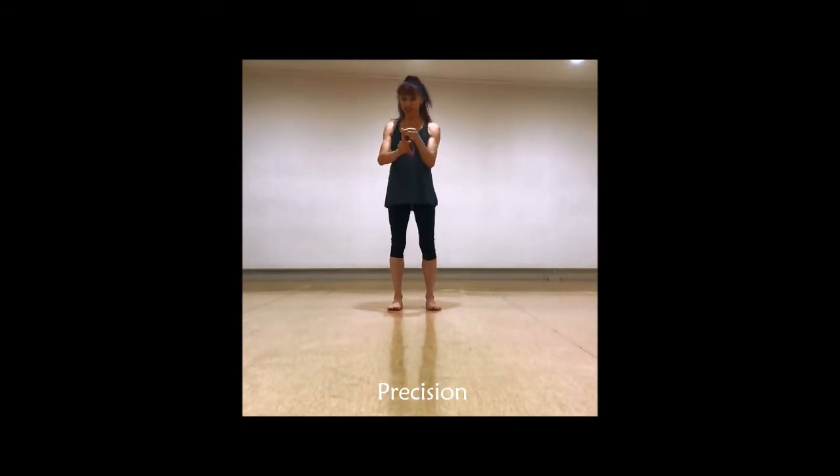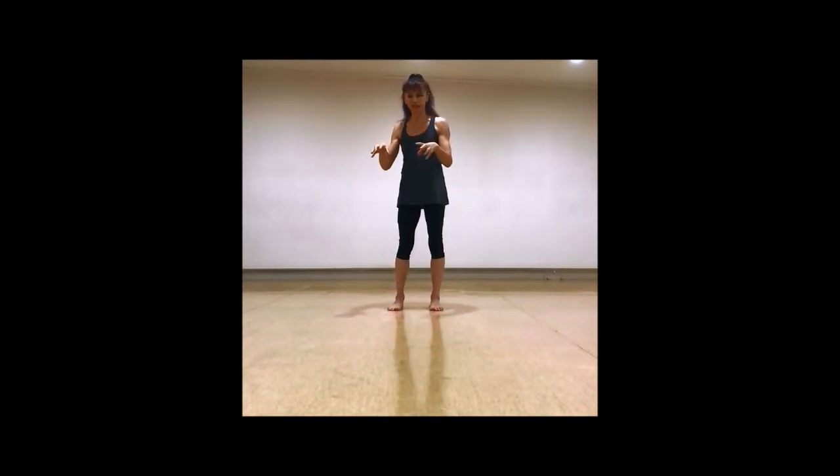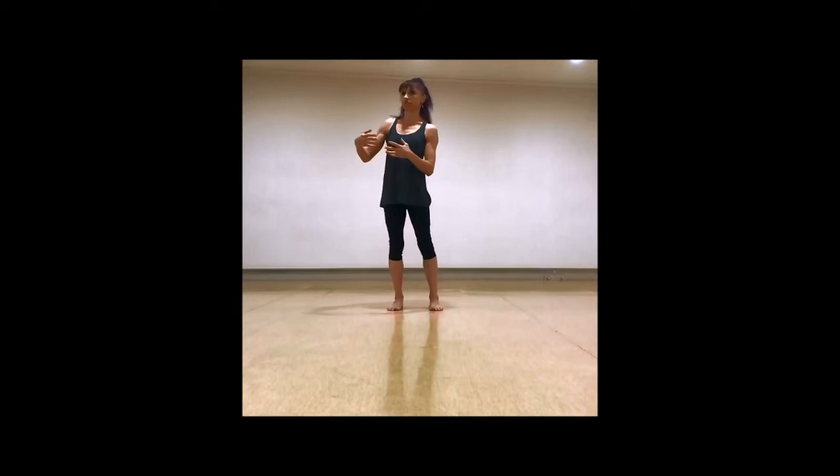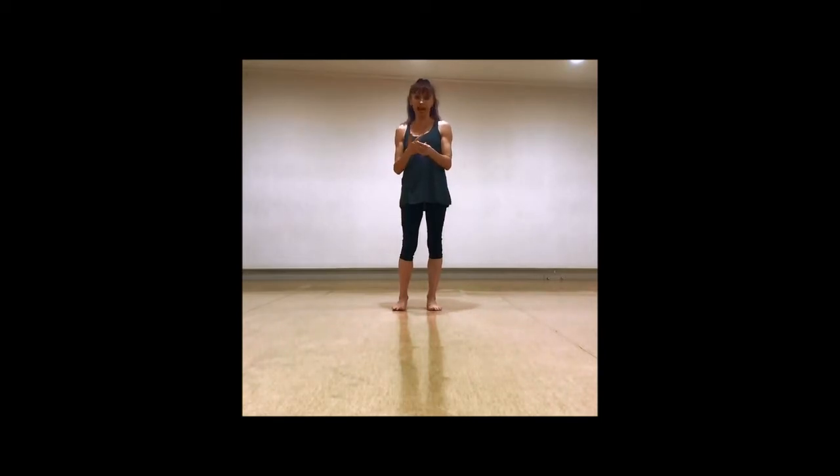We're going to work on precision. Your aim is to be as precise as possible with the movement, so that rather than doing lots and lots of a particular movement to a point of fatigue, we want to do fewer repetitions to make sure that we can maintain good form and do that well.